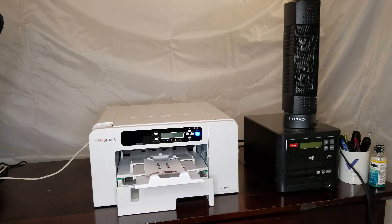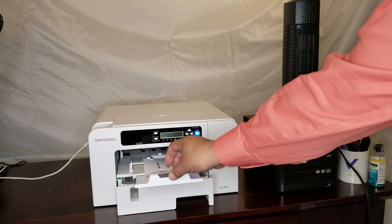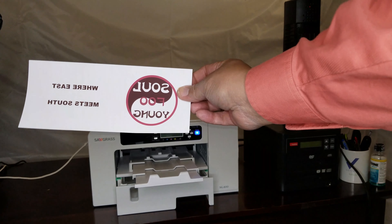The first thing you need to do is have a printer and a computer program, then set up your graphics design and print it out on sublimation paper.